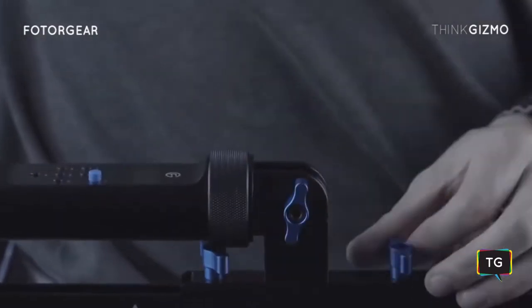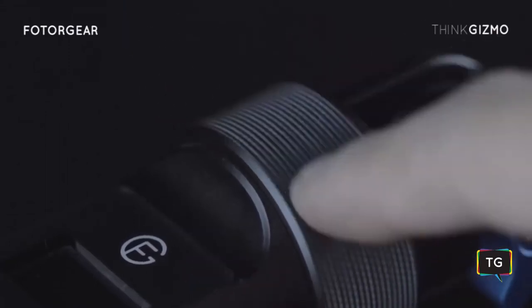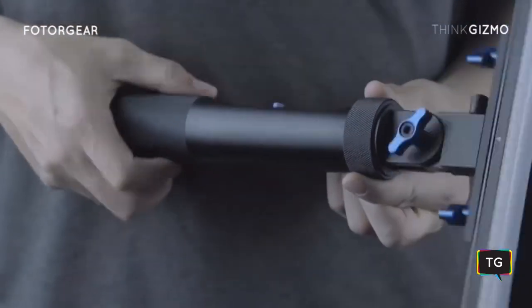Featuring a titanium body and adjustable tighteners, you can easily adjust MagiLite to your liking. With the bearing rotator, you can spin it effortlessly and create incredible photos.